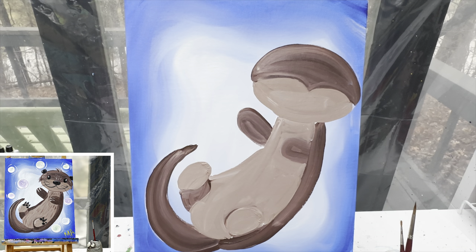We're going to let this guy dry. When we come back, we are going to add in some more of our cute little details.